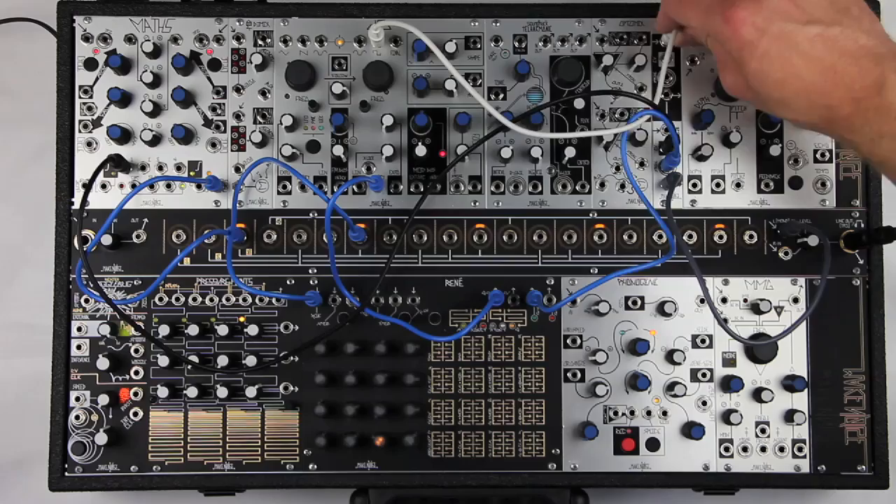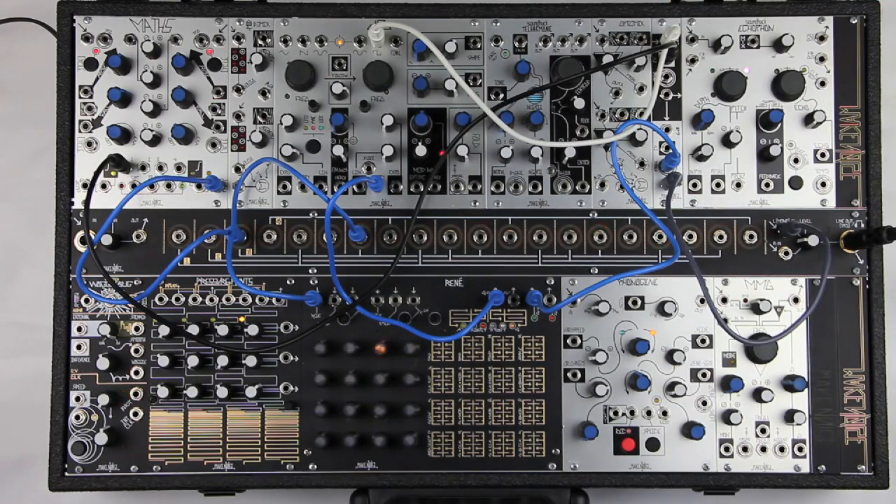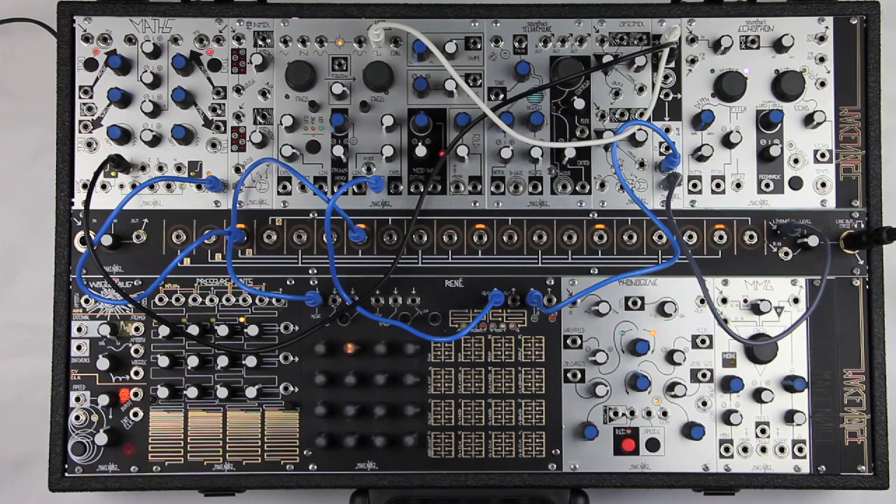Here's the same sequence, with the same striking as before on the bottom channel, but the top channel being swept periodically at a slower rate by a Maths cycle.